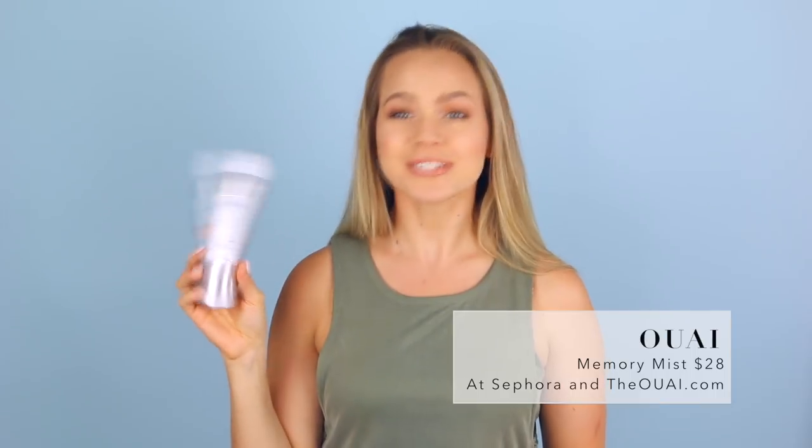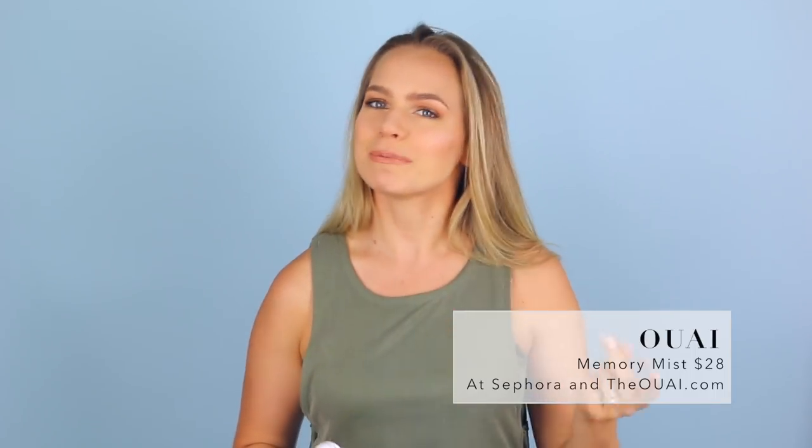Hey everyone, Keeley here. Today we're reviewing the Whey Memory Mist. This is supposed to be a new superhero multitasking product that adds heat protection, shine, but most importantly memory to your hair. So whether you blow it out, straighten it, or curl it, this is supposed to help make everything last.